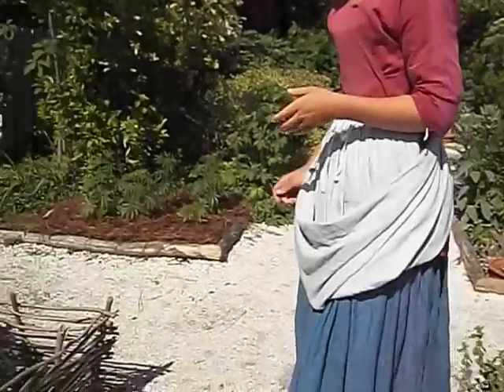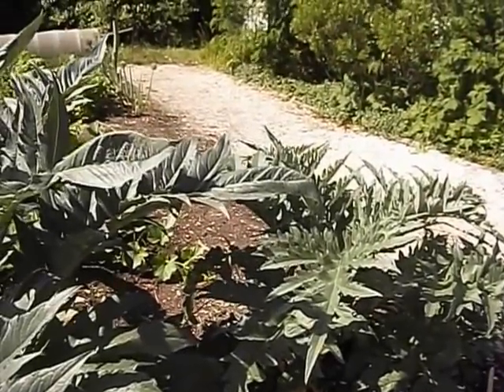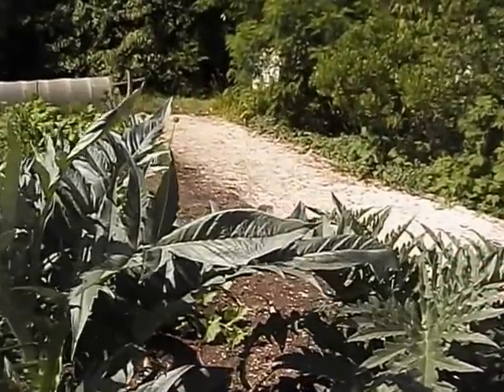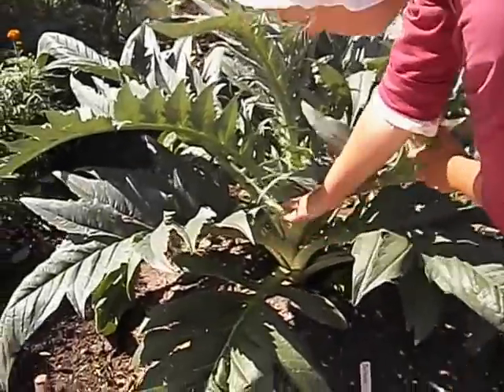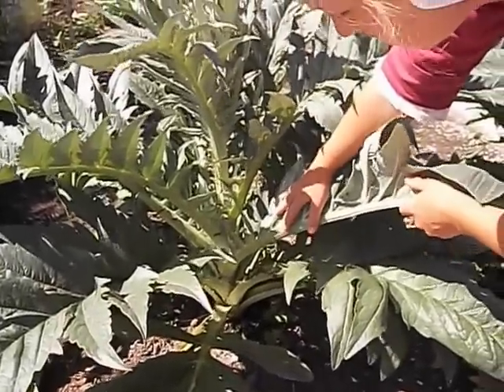Not many people are familiar with our artichokes and cardoons. A cardoon is in the same genus and species actually, but instead of the flower, you're eating the stalk of it. You use it like a celery substitute — really good in soups and stews.